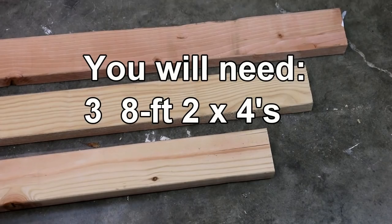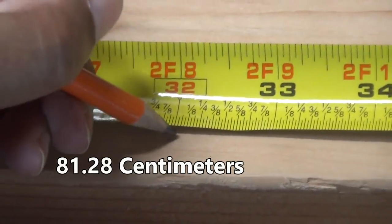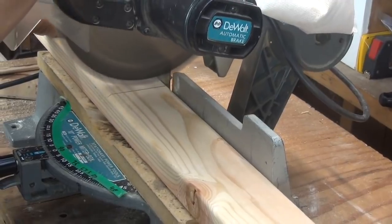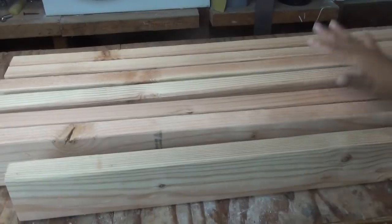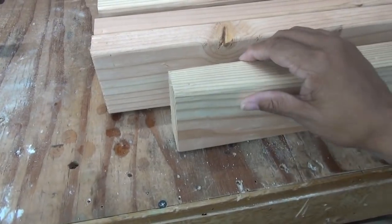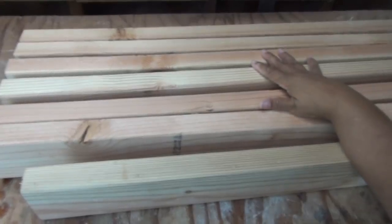To build one sawhorse, you need three eight-foot two-by-fours. I'm going to measure out 32 inches on six pieces, striking my line and making my cuts. If you don't have a miter saw, a hand saw will do just fine. So here are our cut pieces: six pieces cut at 32 inches in length, and one piece cut at 28 inches in length. You'll have seven pieces in total. Now let's assemble our sawhorse.